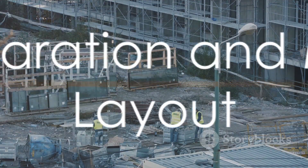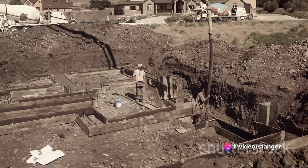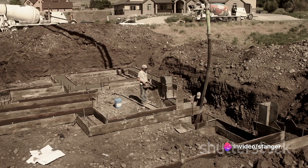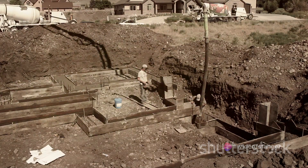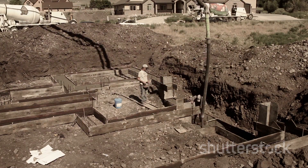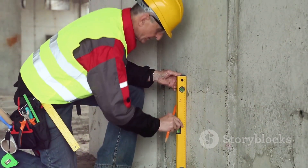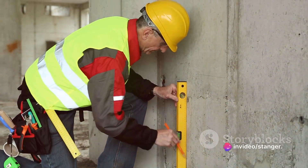Once we've got our materials, it's time to prepare the site. This involves ensuring the construction site is cleared, leveled, and the ground is compacted before starting the formwork installation. After the site is prepped, marking and layout commence — marking the layout of the formwork on the ground, ensuring accurate dimensions and alignments.